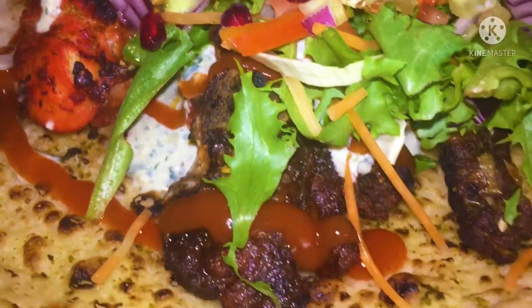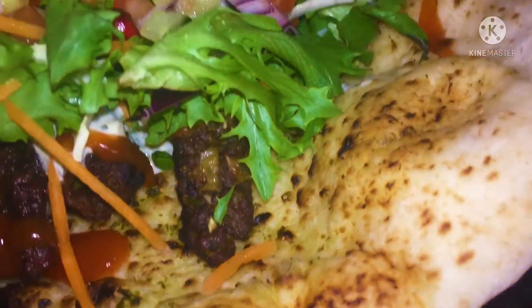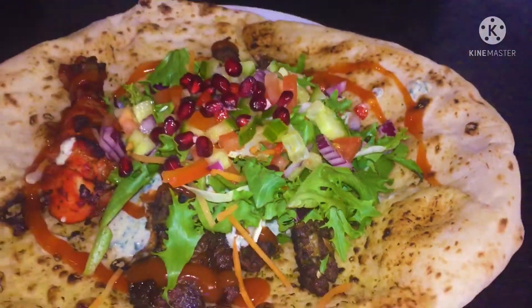Good morning, welcome to my YouTube channel. Today I'm going to show you how to make a mixed grill at home.